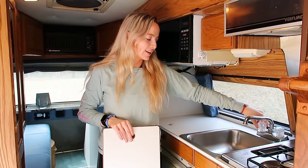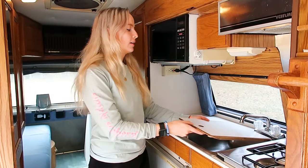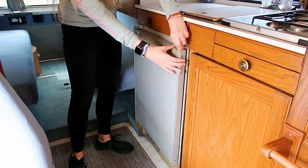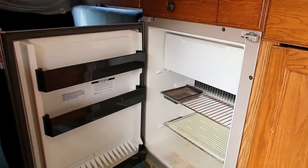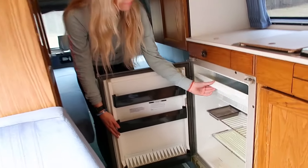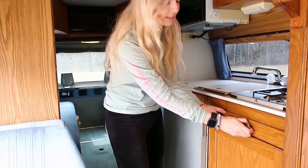The cold water runs at a good pace, but the hot water doesn't work, so we're working on that — I think it's just the faucet, and we'll address it in the renovation. Over here we have the fridge with a little lock on top to keep it in place when driving. Inside the fridge, it's got a couple of shelves and, believe it or not, an actual freezer. You could maybe fit a couple of popsicles in there — it's not very big — but I didn't even know it had a freezer, so I'm pretty impressed.